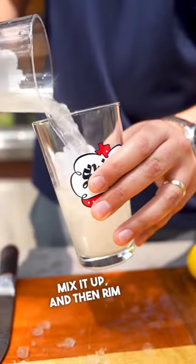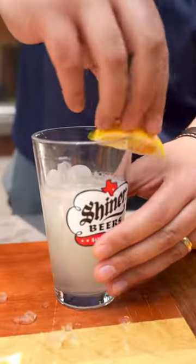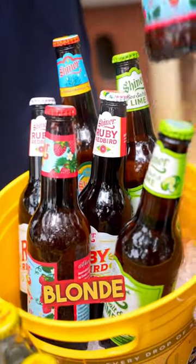Mix it up and then rim the glass with a lemon. Then you're going to add a strawberry blonde beer.